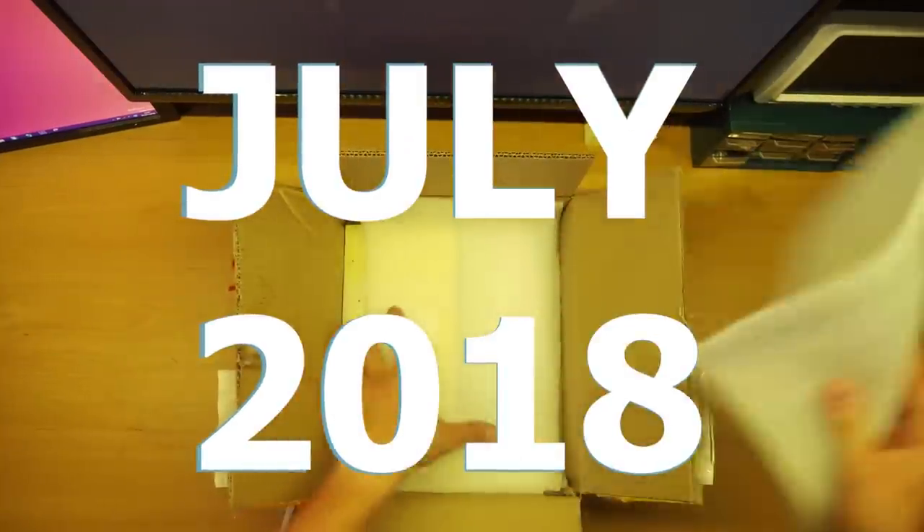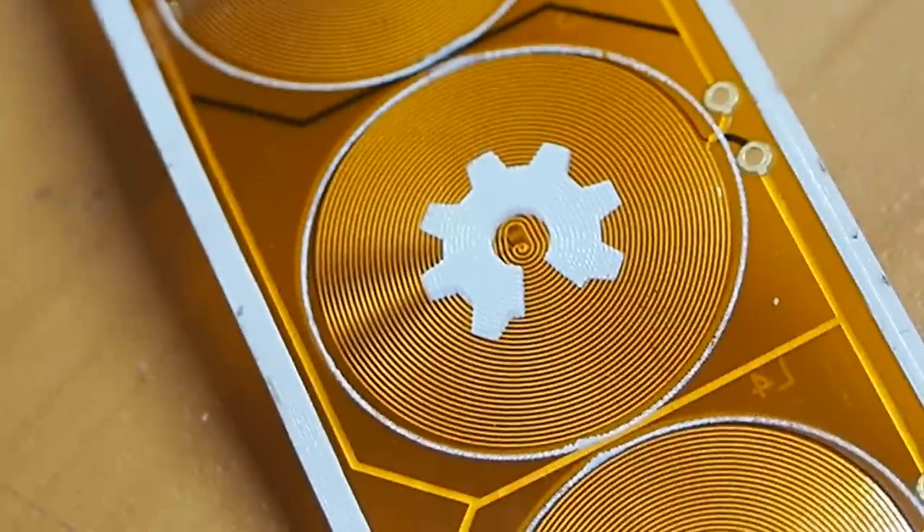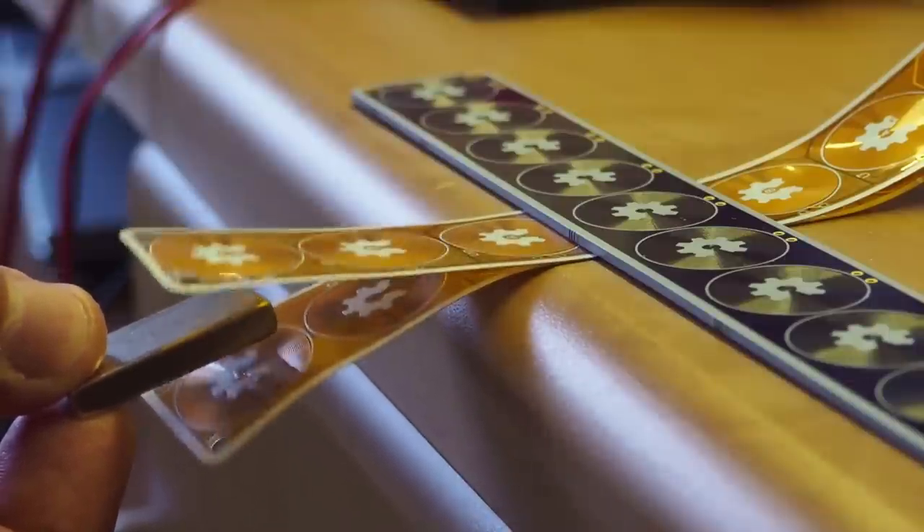Last week I launched Flexar, which is an open source flexible PCB actuator. In this week's video I'm going to explain why I'm selling it, go through every technical decision I made, and how I managed to sell it for just two euros. A couple of years ago I had this weird idea of putting a coil on a flexible PCB to try and make a magnetic actuator out of it.